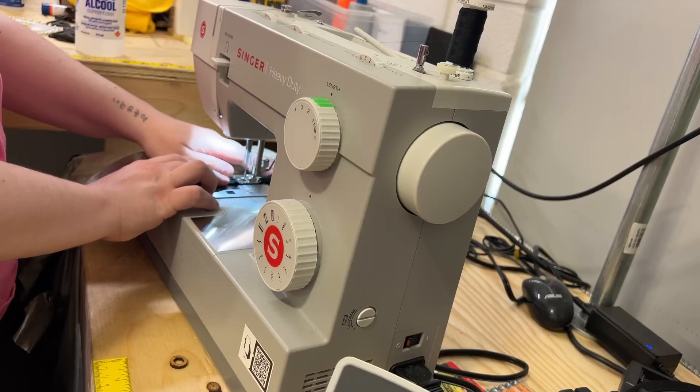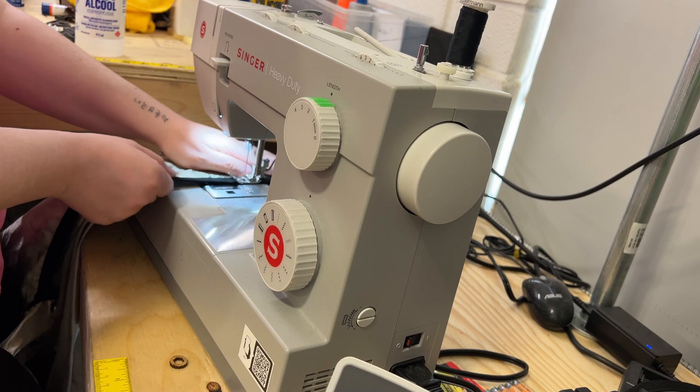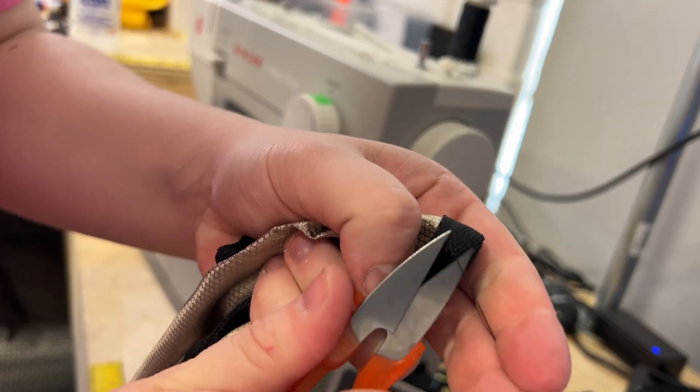Here at VFcoms we decided we could go all pro and sew up some edging really nice and neat around the outside edge. We've also got all the Amazon links down below so you can get all the tape, Faraday fabric, and everything you'd want for this project so you can DIY your own.